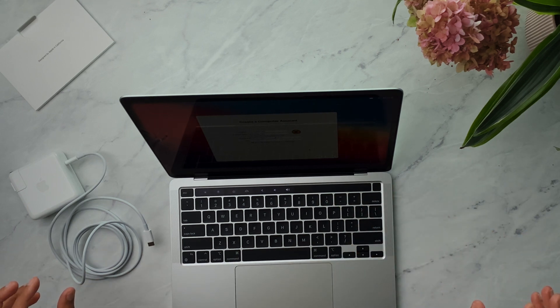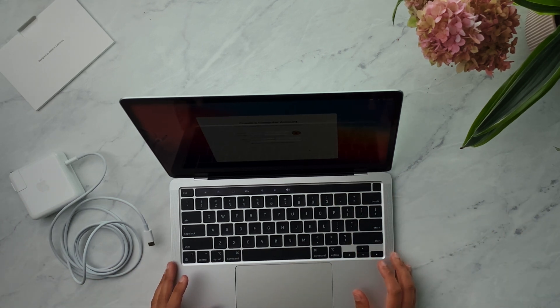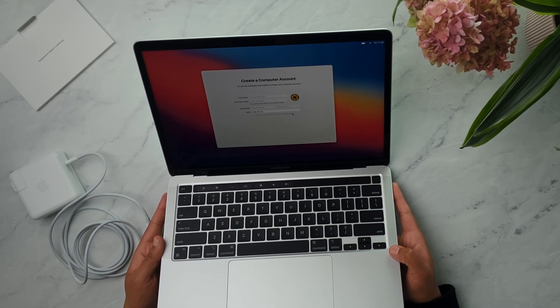The Touch Bar is completely new to me, so that's going to take some getting used to. I know you can set up the function keys on it, but I'm curious to see how I can adapt it to different applications. I've heard really mixed things — some people love it, some people absolutely hate it and want it gone. I've never used it, so this is going to be a learning curve. I'll let you know what I think. Now it's creating the computer account and iCloud is setting up.